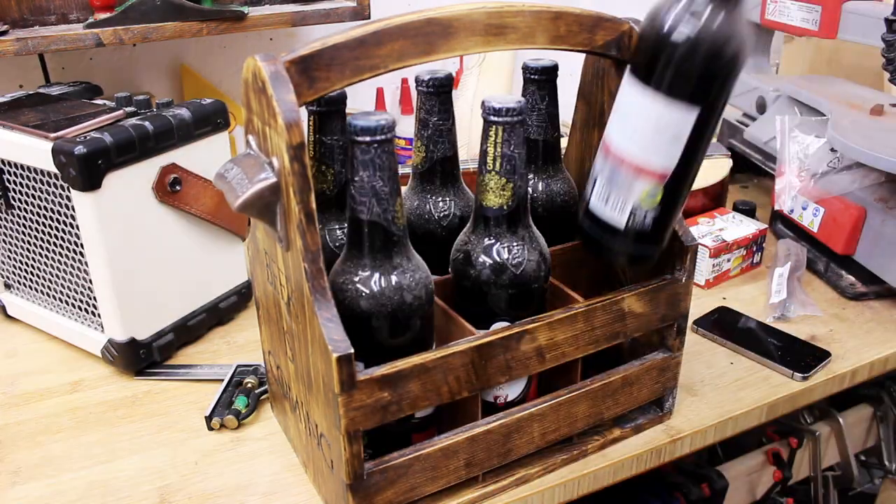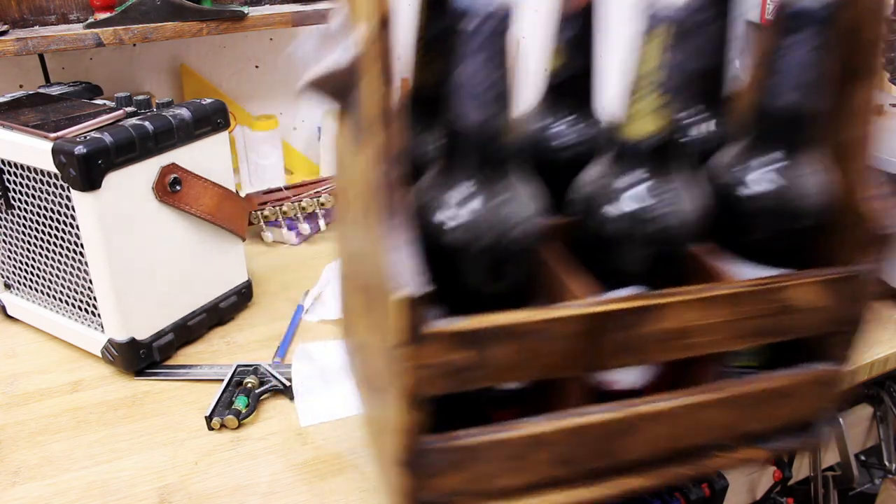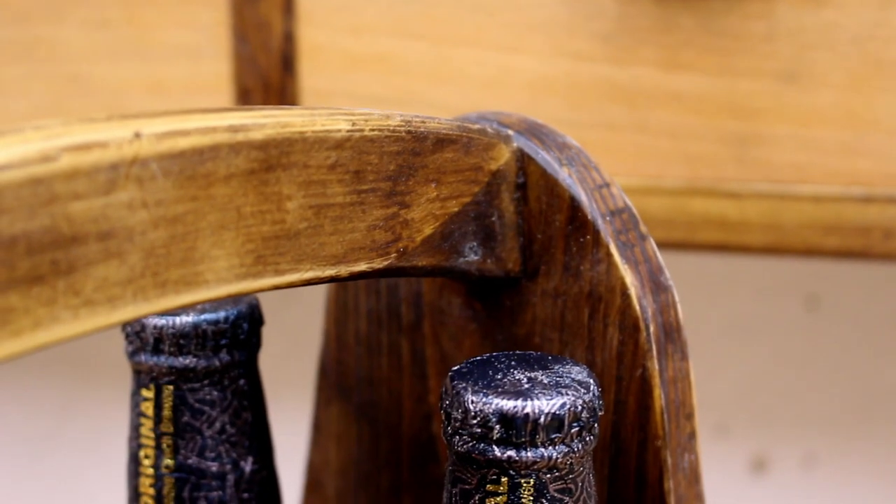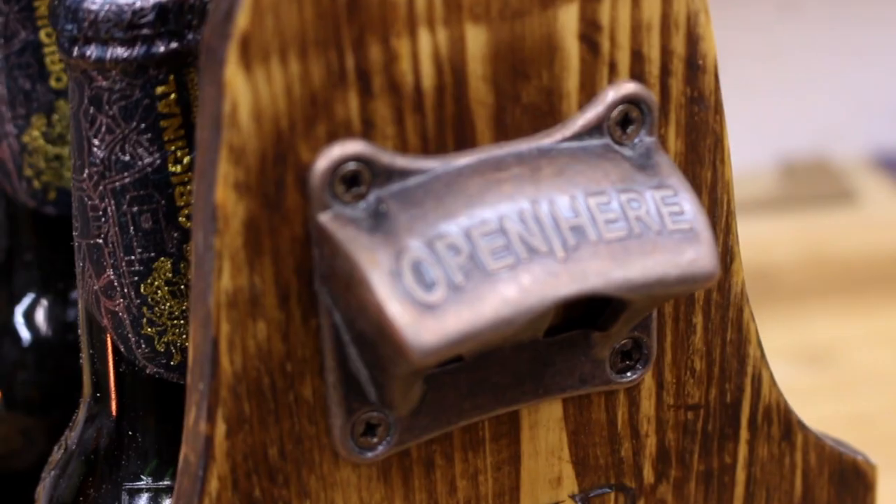I love this finish since it looks like raw wood. I'm very happy with how this beer tote looks and feels. I hope you like it too.